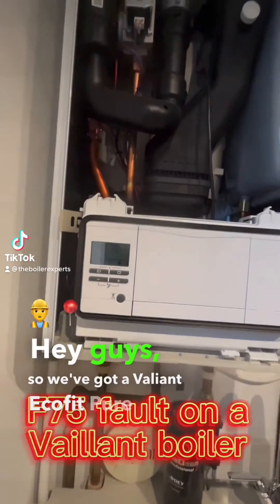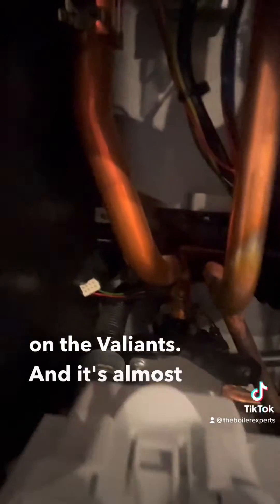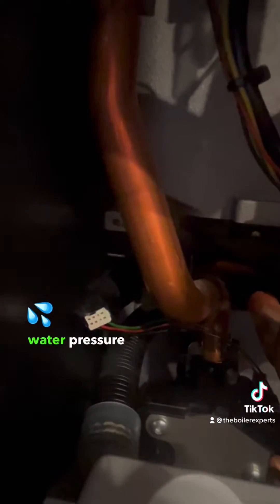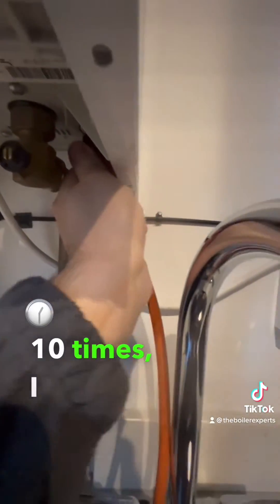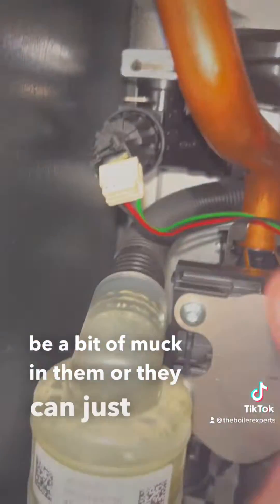We've got a Vaillant Eco Fit Pure here with an F fault — a very common fault on the Vaillants. It's almost always these low water pressure sensors. Don't get me wrong, it can be the pump and other circulation issues, but nine out of ten times I end up replacing these low water pressure sensors. They can either have a bit of muck in them or they could just go faulty.